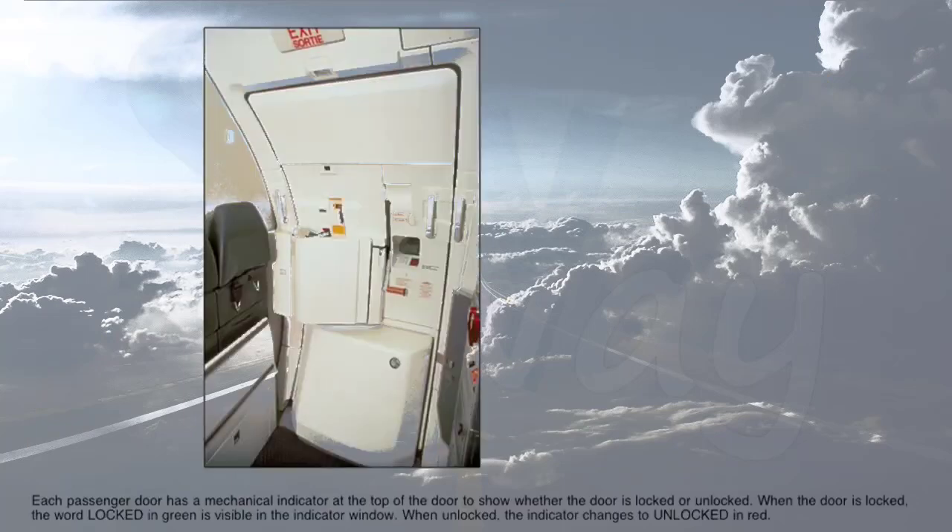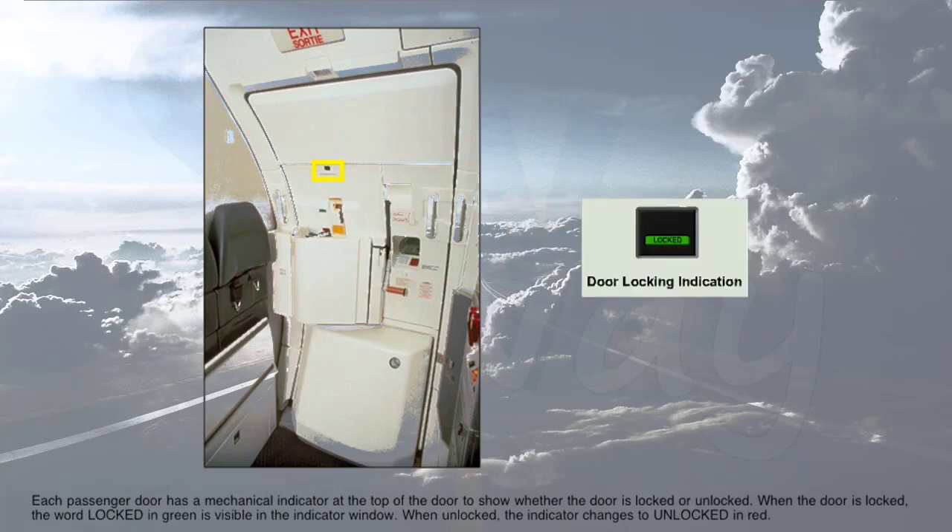Each passenger door has a mechanical indicator at the top of the door to show whether the door is locked or unlocked. When the door is locked, the word 'locked' in green is visible in the indicator window. When unlocked, the indicator changes to 'unlocked' in red.